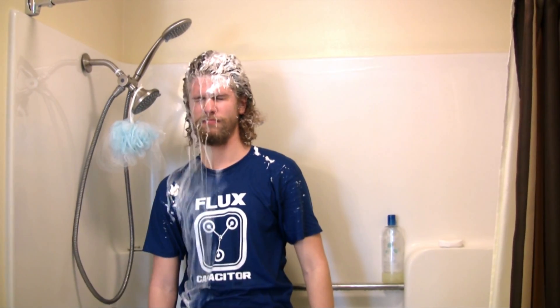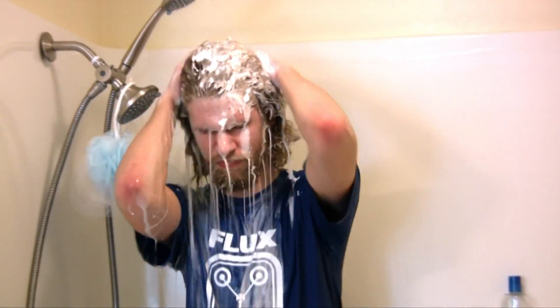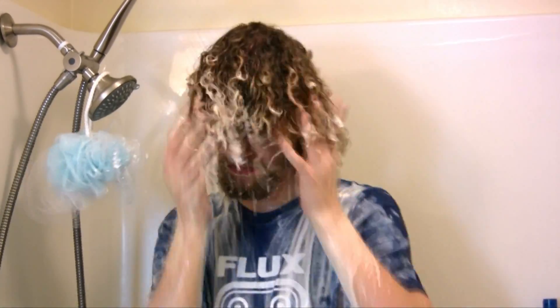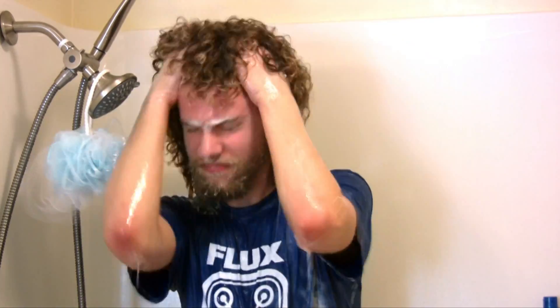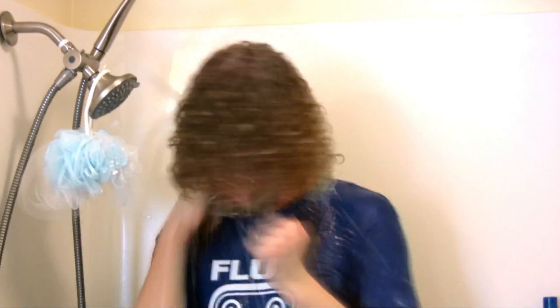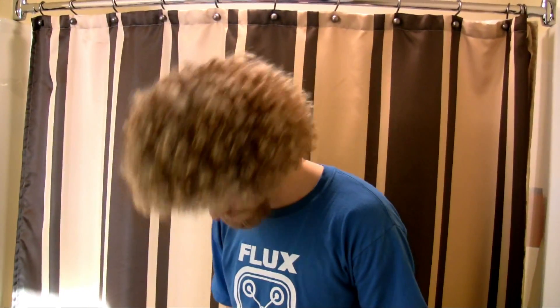Wait 3 minutes, then rinse. Let your hair dry, and you'll have a beautiful head of hair. Haha, oops, looks like you got some on your chin there.